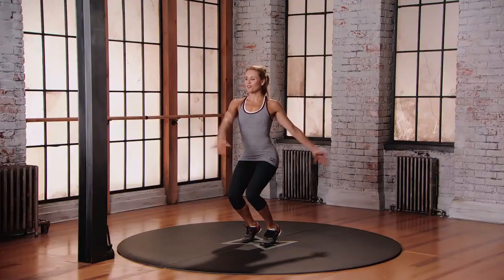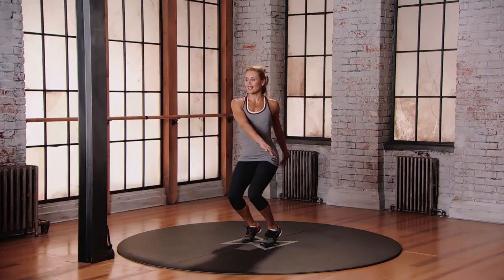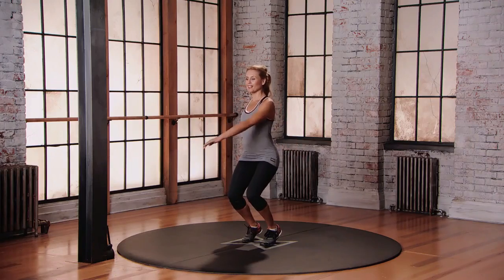Keep your eyes forward. Keep the core engaged. Back of the neck long, spine long.